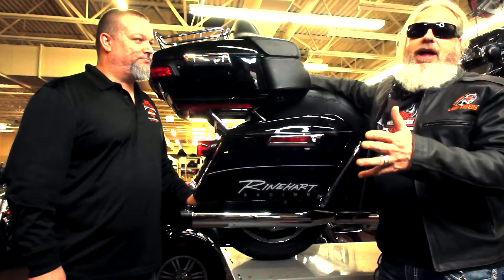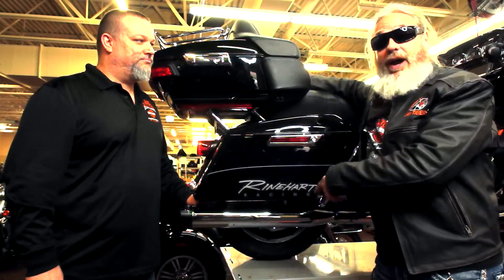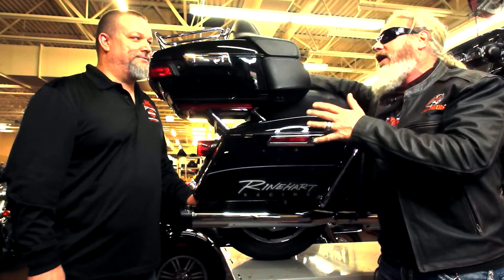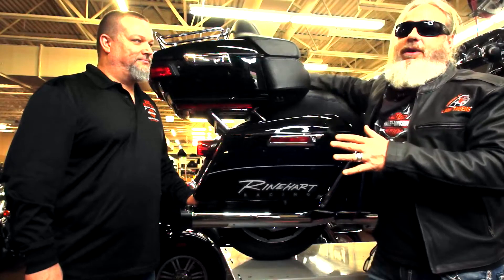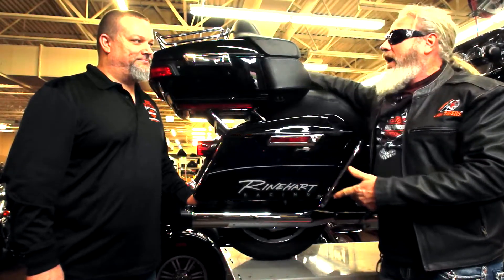Last year I did a lot of riding on a bike that had stock pipes and a bike that had the Reinhardts. And I'll tell you, people were commenting on that growly sound that you get off the upgrade. And anybody who's ever ridden for a little while — the first thing you want to do with the bike, throw on some pipes.